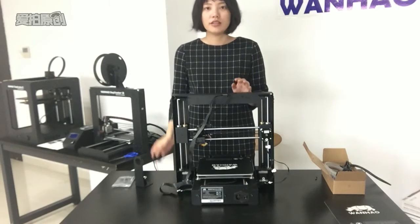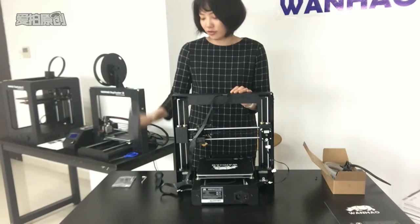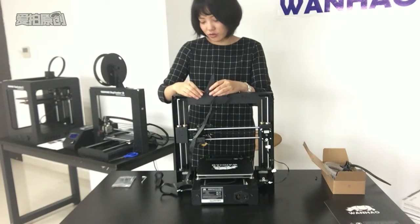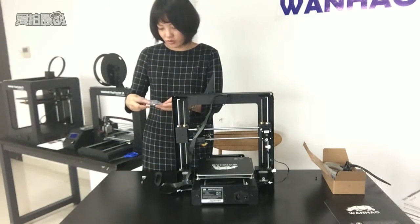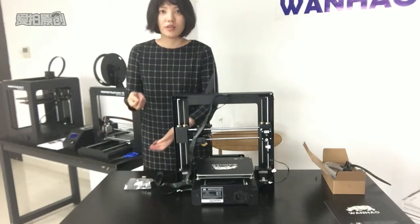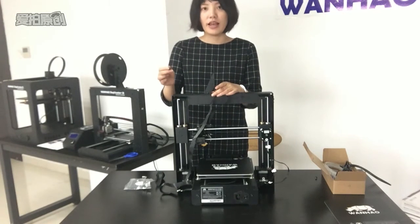This is the filament holder and this is the filament holder stand. Please position the stand on top of the tower. We need two bolts — two pieces. Insert into the holes and tighten with the hex wrench.